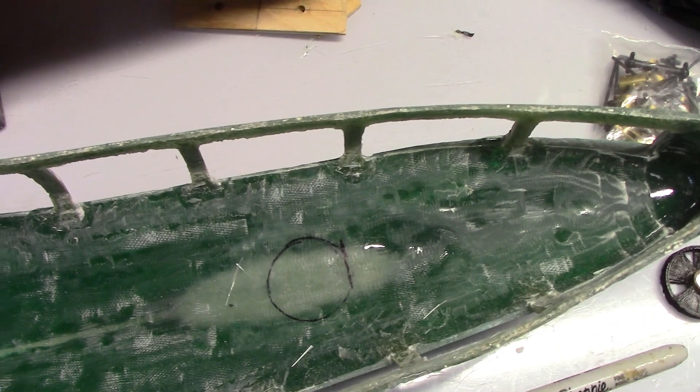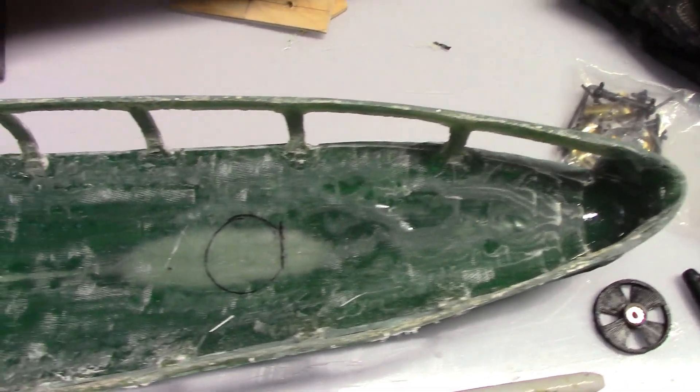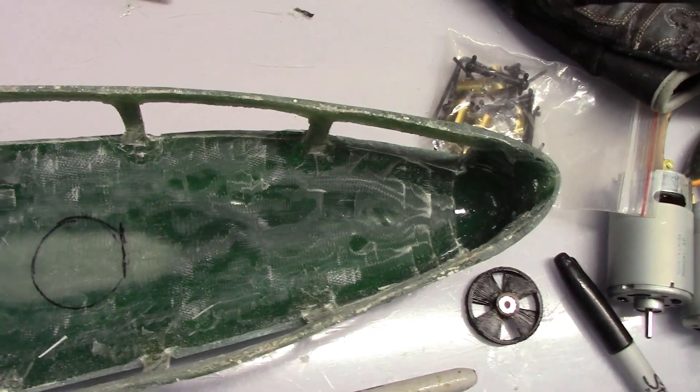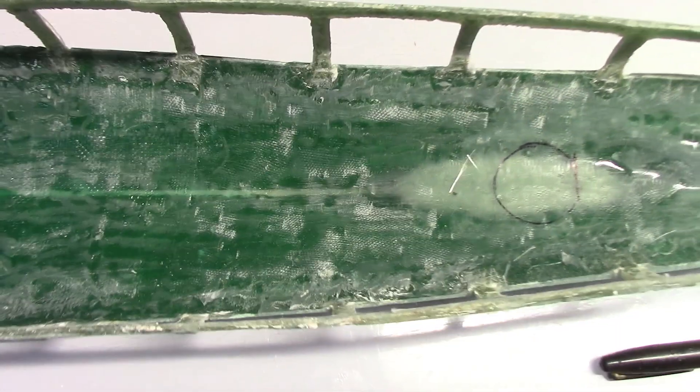For that, I will mark on the hull where the turrets are that I'm going to arm. In this case, the cruiser is very simple — just going to have two stern guns. I marked the location of the stern turret, and that shows where the guns are so I know not to put a component directly in that location.